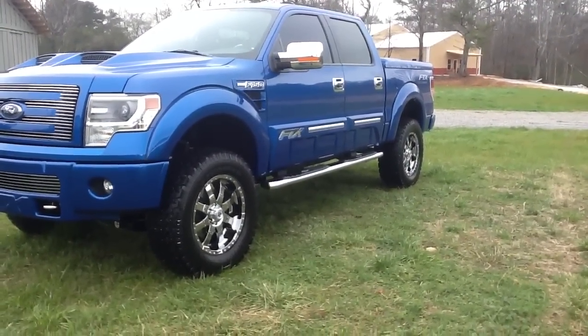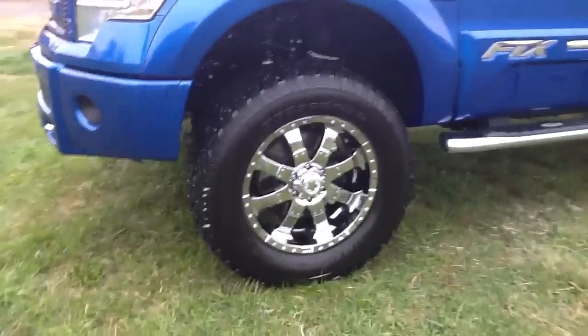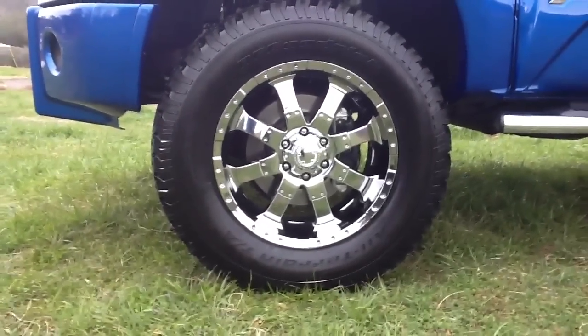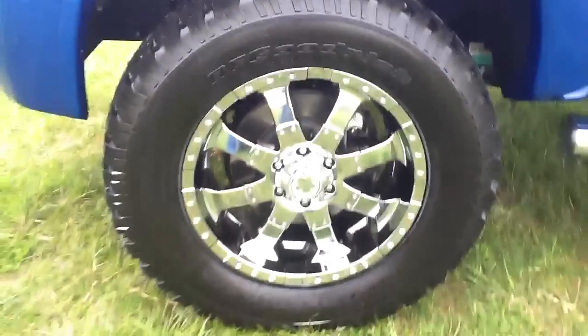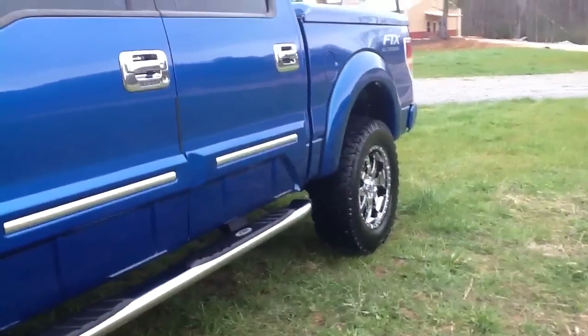We've got 20-inch BF Goodrich tires and 20-inch alloy coated wheels, so you don't have to worry about them pitting or rusting or anything like that. We use a 6-inch Rancho suspension lift or a Pro Comp lift, depending on which one you pick from us. We replace the front and rear shocks, front spindles, and all the components that go under there to make that lift kit happen.